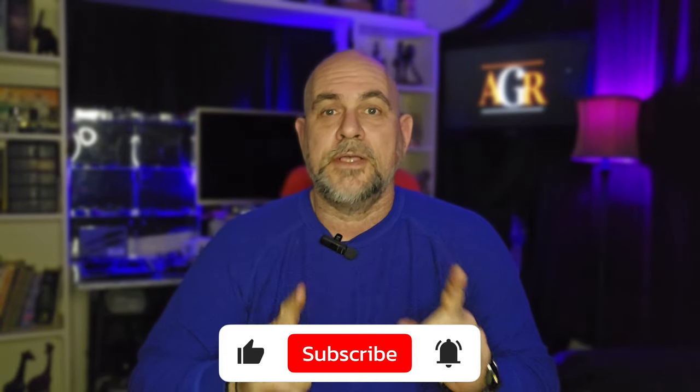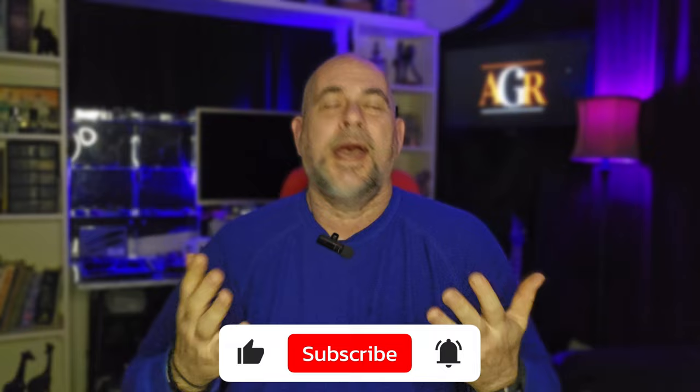Thanks for watching all the way to the end — I really do appreciate it. Thanks for hanging out with me on this Memorial Day. Hope everybody's having a good day and staying safe and being responsible. If you did like the video, consider leaving me a thumbs up down below. If you're not subscribed, I don't know what you're waiting on.